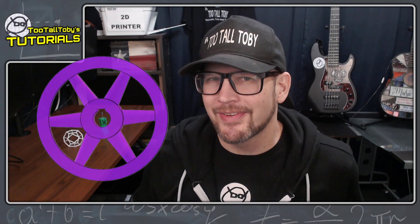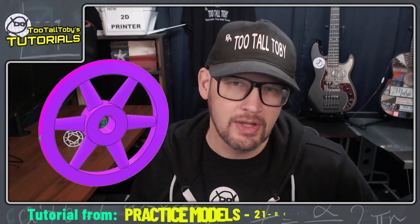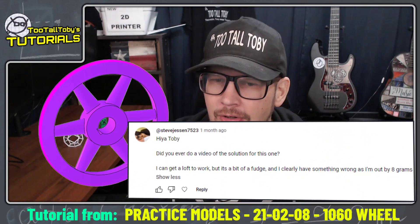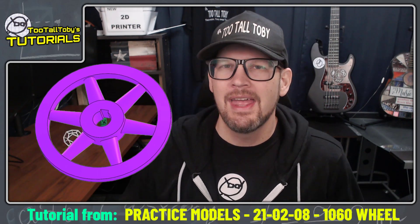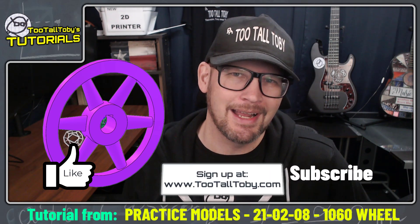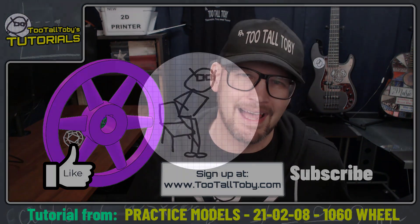Hey, what's up everybody? Too Tall Toby here and today we're gonna take a look at this spoked wheel. We're gonna create a tutorial using SolidWorks and this comes from a YouTube comment from our friend Steve who said, hey Toby did you ever do a video solution for this one? Well I haven't yet Steve but here you go. If you enjoy this type of tutorial be sure to like, subscribe, go to TooTallToby.com and sign up for a free account, and leave me a comment below.